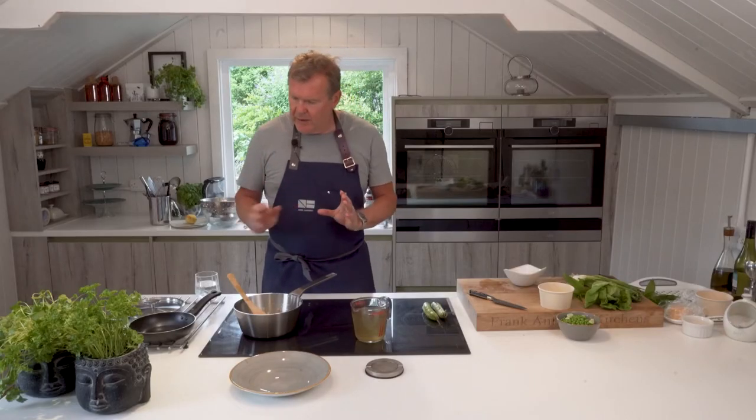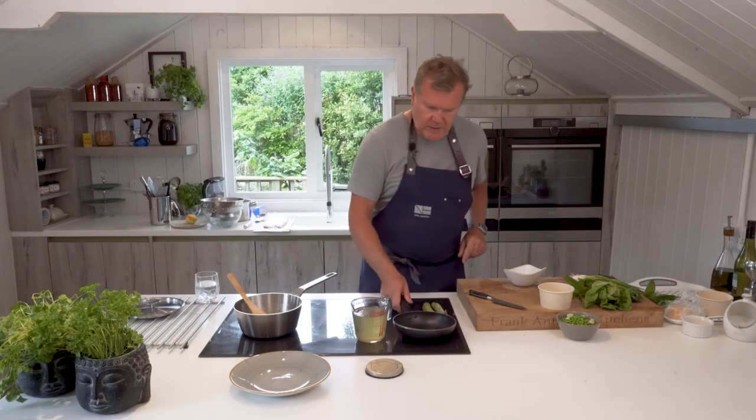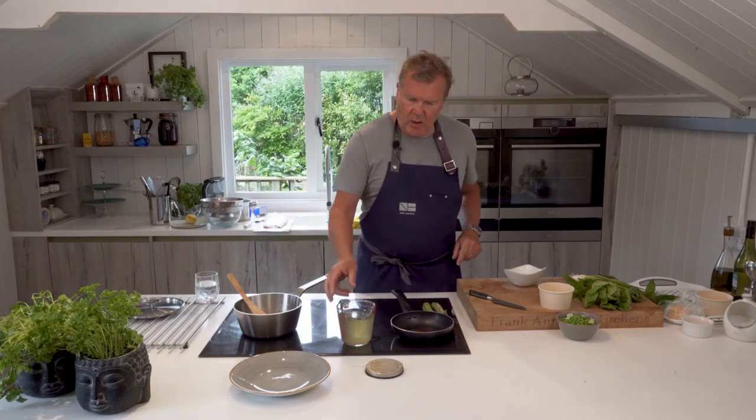Now we've got the liquid in, it's a lot safer. I'm going to turn it up to seven. I'll bring this pan across here because I can cook off my broad bean pods whilst we're cooking the orzo.